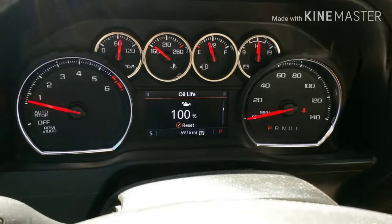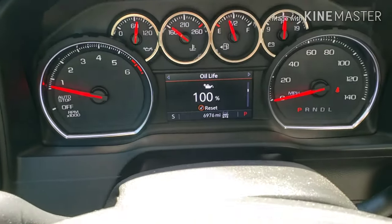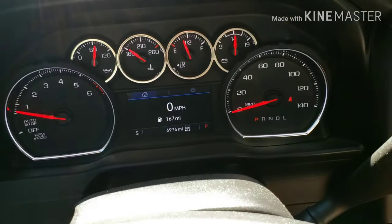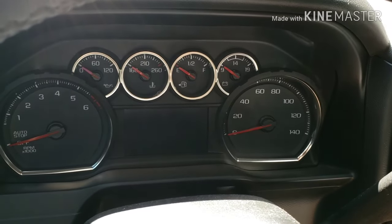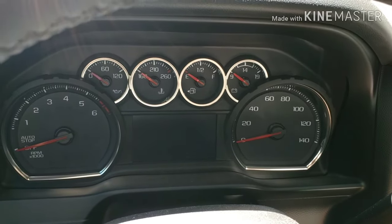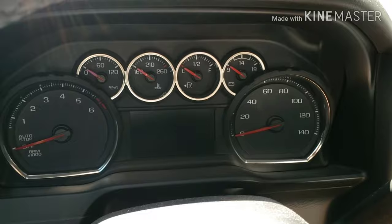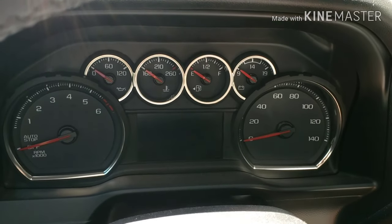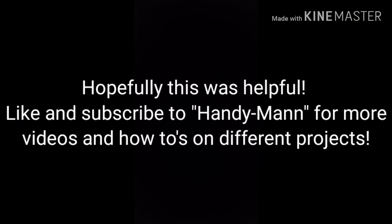At this point, since it's already been running for a few seconds, there are no oil lights on. I'm going to turn the engine off and go check that yellow dipstick to make sure the oil is at an appropriate level. Anyway, this is how you change the oil on a 2020 Chevy Silverado 5.3 liter V8. Hopefully this was helpful — I'll see you in the next video, thanks for watching.